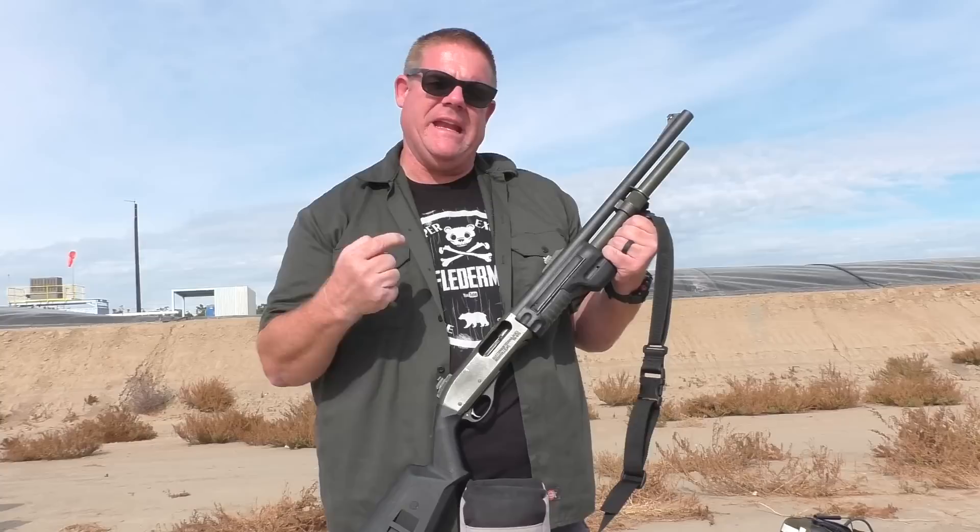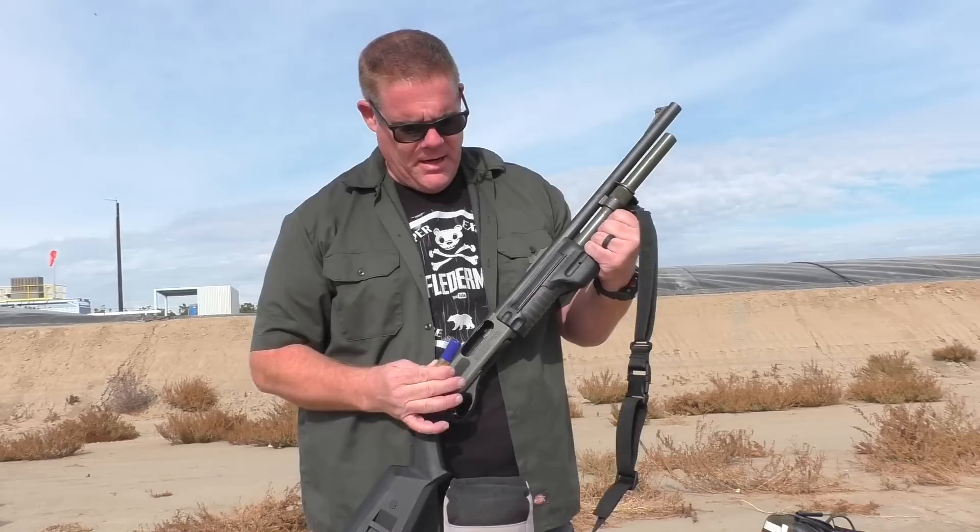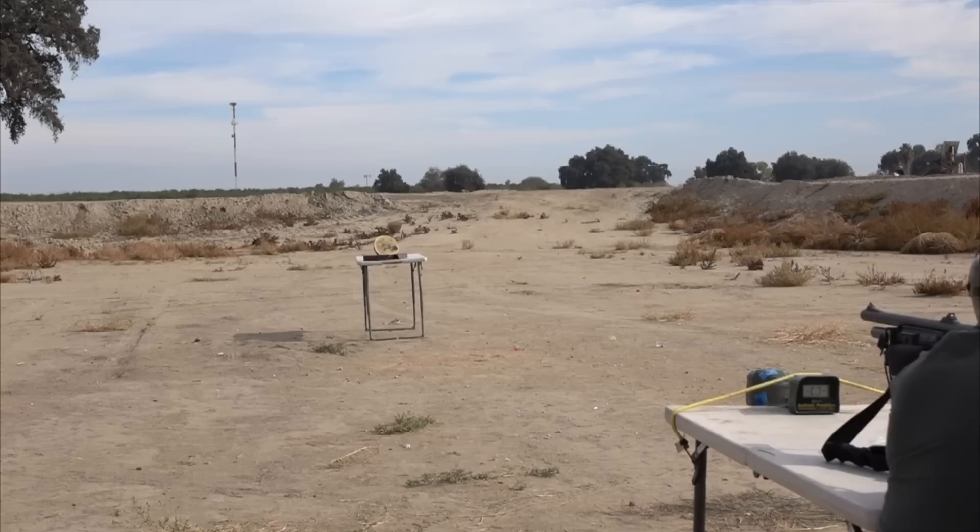Tim was not sure if these octo slugs would even engage with the rifling, but we're going to try it out in a fully rifled barrel. Rifling makes everything better, right? It's a beautiful 70 degrees out here today. Let's give the octo slug a try and see what it does with a fully rifled barrel — 30-pound lead plate.